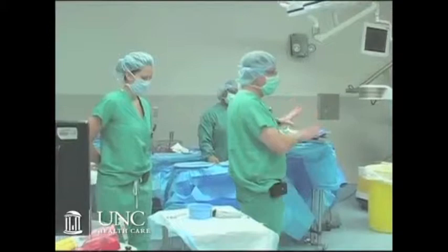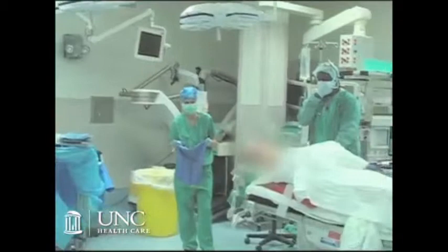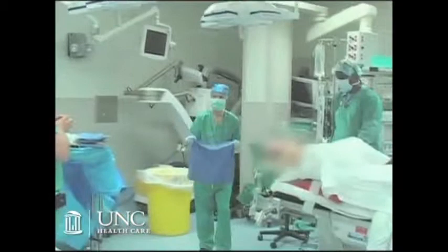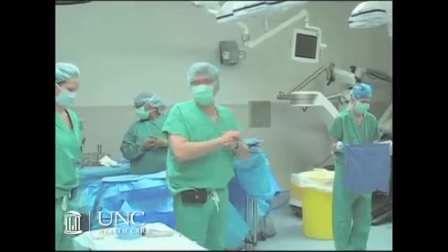Anything else that we need? Dr. Renasca, do you have any questions or concerns about equipment? We think the necessary suture and the platen system are open. And the last thing is confirming the side — the right side. On emergency, wrong side surgery is more common than in elective cases. So we're confirming by x-ray that right is the correct side and the right side of the patient.